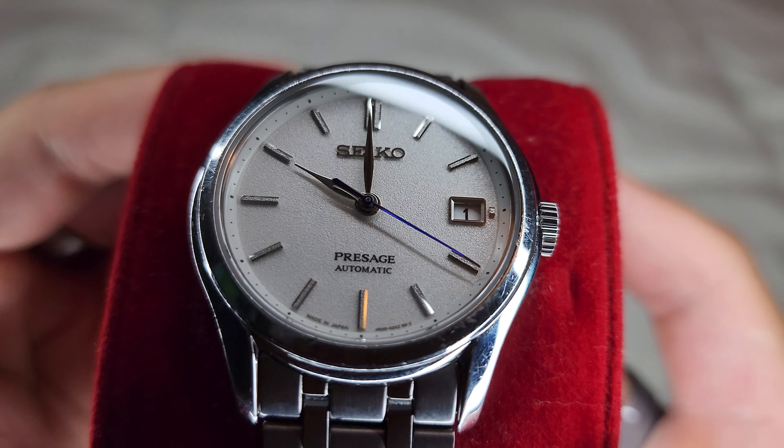Now, this watch is around a 38mm case, I believe. And if you have a look on the wrist — I have a 6.5 inch wrist — this is how it fits. Now, it's not fitted to my wrist. This is actually my partner's watch; I purchased it for her birthday. So it's sized to her wrist, but I could definitely wear it on my wrist.